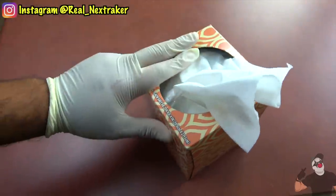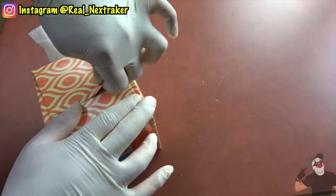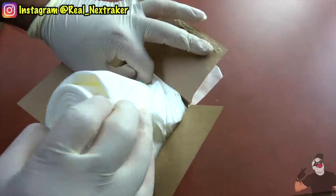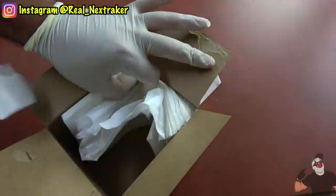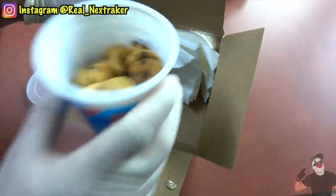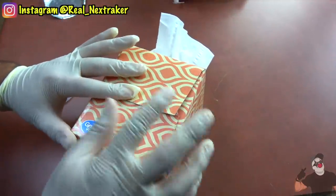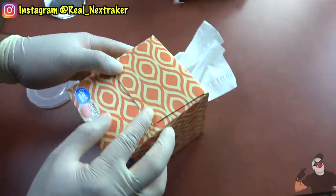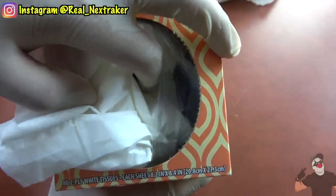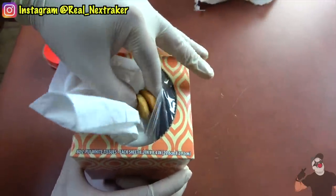Everybody gets sick from time to time at school, so it's understandable to have a box of tissue paper. Simply undo the flaps to open up the box, pull out about 90% of the tissue paper, and just leave a thin layer behind. Put a cup of miniature chocolate chip cookies inside — it fits in perfectly. Close it up and use a piece of tape to hold the flaps shut. Scoop the tissue paper over and you'll be able to pull out as many cookies as you want. Just make sure you always position your snacks in the right direction.